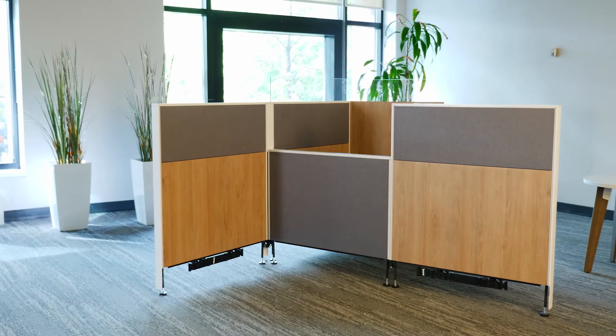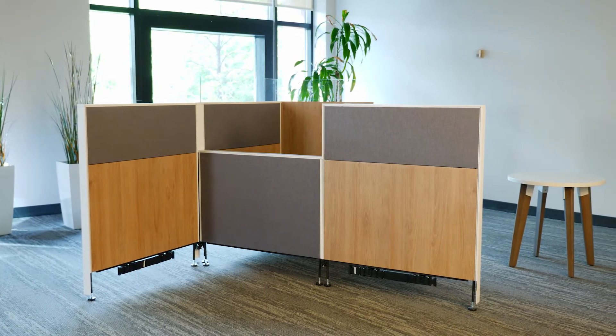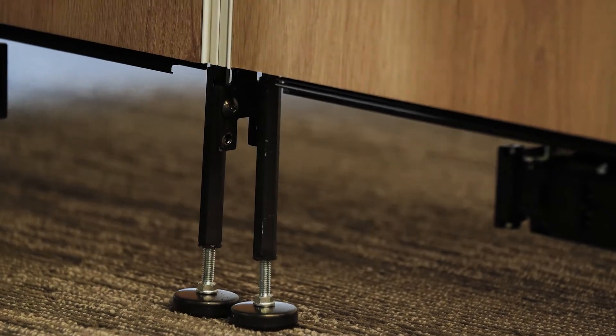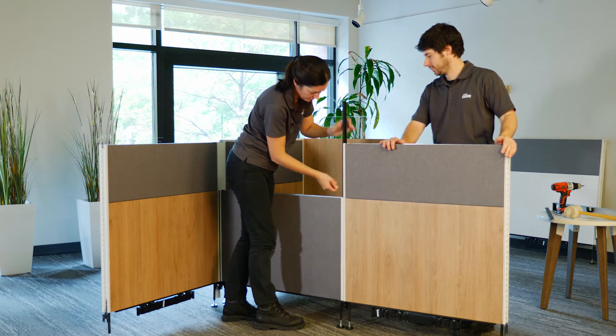Installing a variable height inline connection is very similar to a standard installation. Align the panels into one another using the alignment screws. Insert the two straight plastic connectors provided with the lowest panel. If necessary, use a mallet to push them completely to the bottom of the rails.